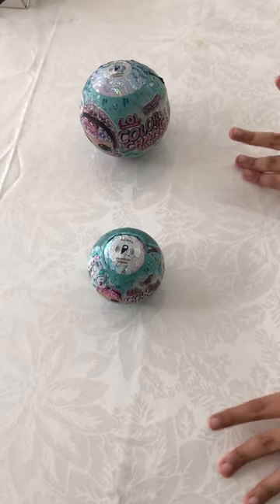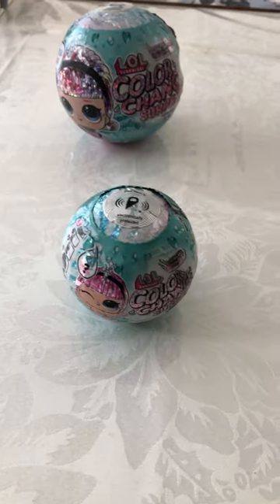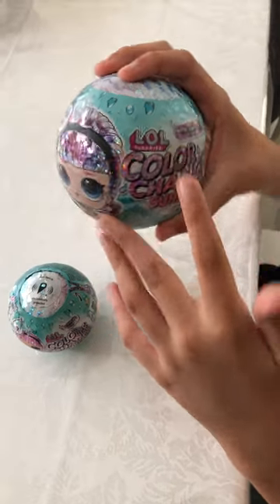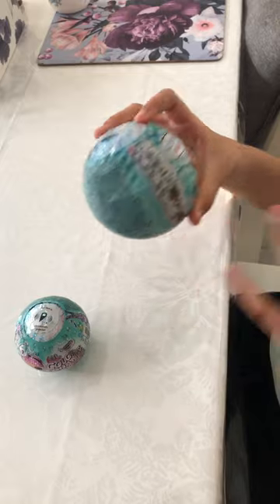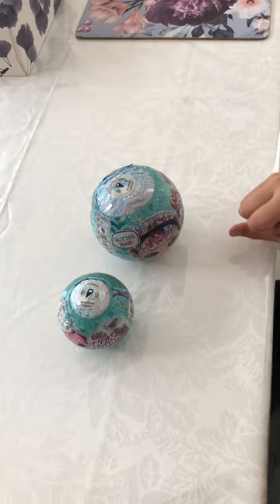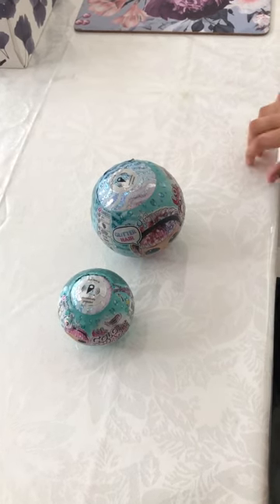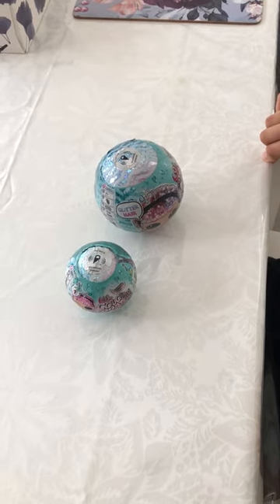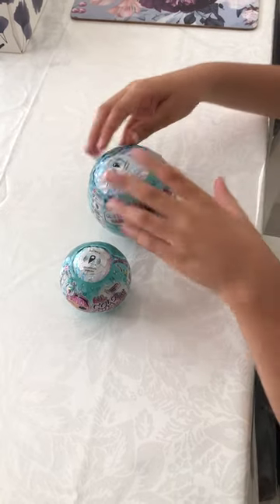Hey guys, welcome or welcome back to my channel, it is me Kiara! Today we're going to be unboxing these color change surprise LOLs. I am so excited because I haven't unboxed these in a while. Please comment down below what you think I'm going to be getting inside this box, and please remember to like, subscribe, and turn on the bells for more content of this LOL unboxing!